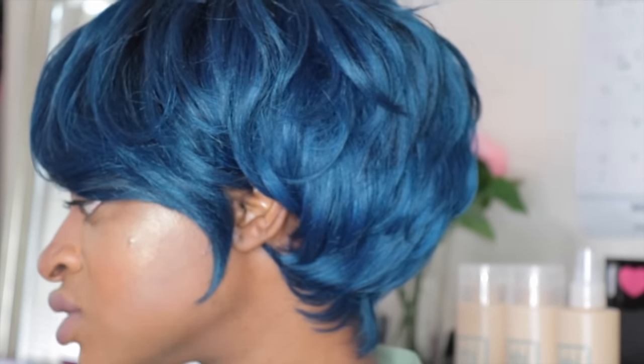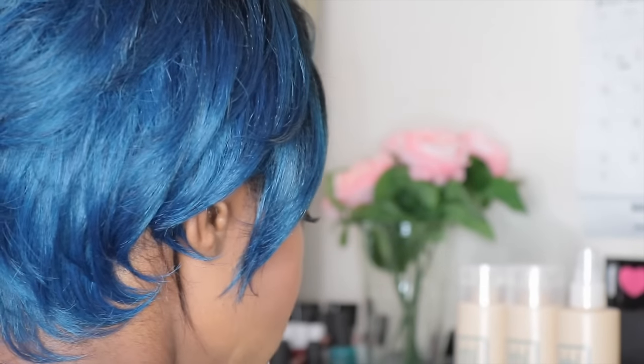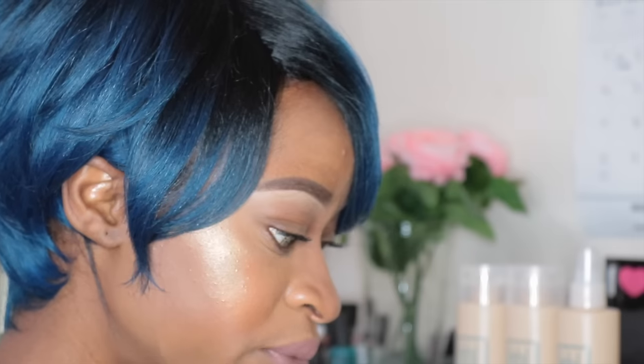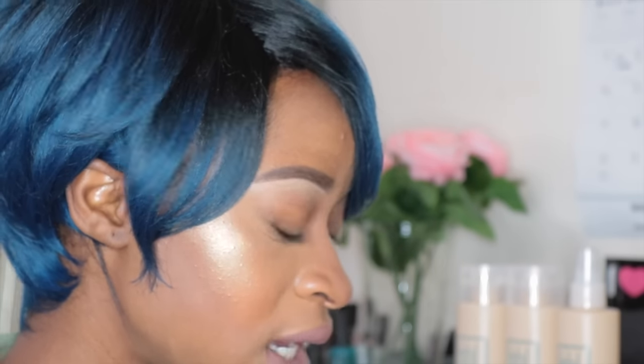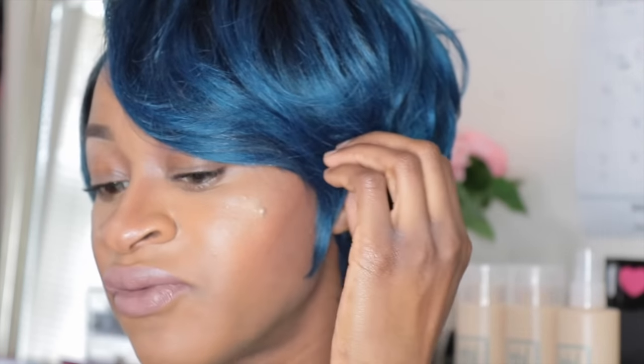So for this wig it came just like this, and you can see there are curls in it — the curls are already like that and you really don't have to do anything once you get the wig because it's already styled and tapered. All you really need to do is add your own customization of how you want the wig to look for your face shape. For me with this wig, I fix up the back and have that lined up.